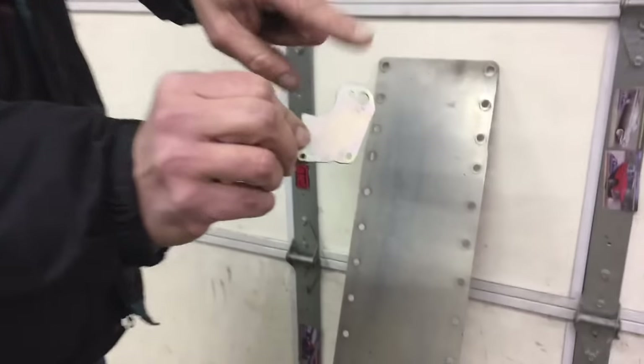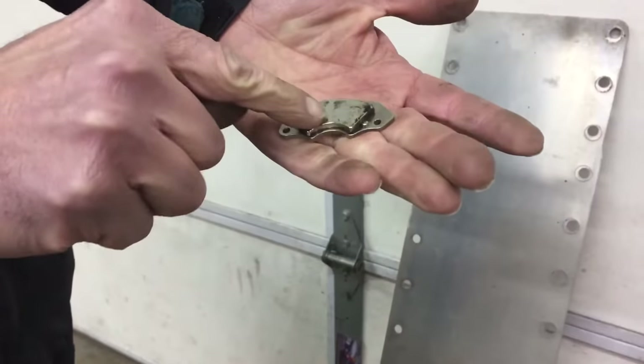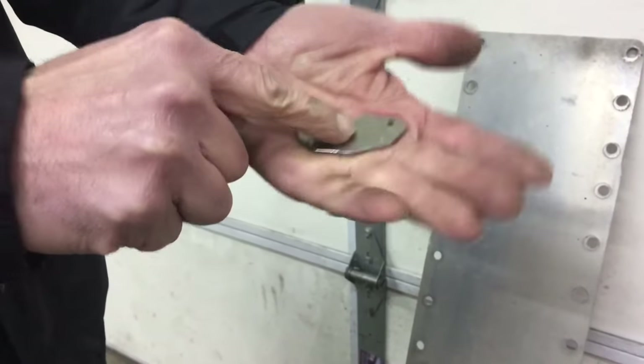The back side of the magnet is the steel. This is the actual magnetic part on both of them. That's the magnet, and that's the steel.